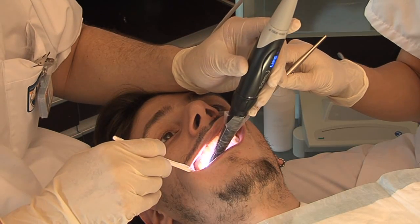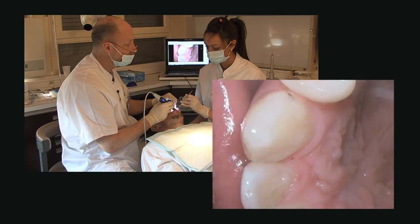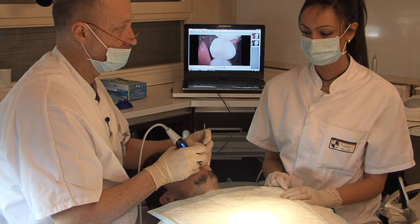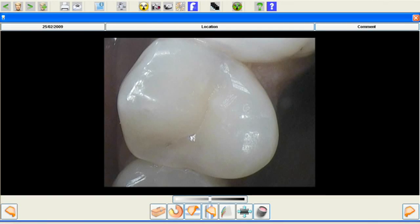Use Soprolife's daylight mode to show your patients the difference between before and after care. Thanks to the sensitive Sopro Touch, an image can easily be frozen by a simple touch of the fingertip.